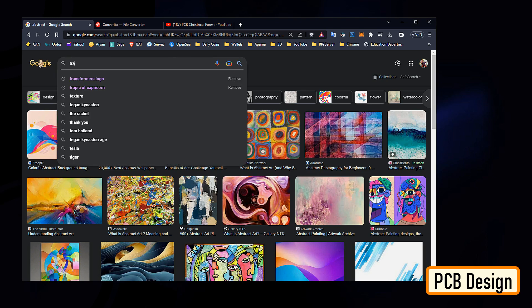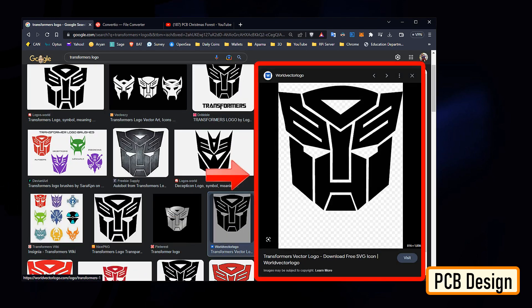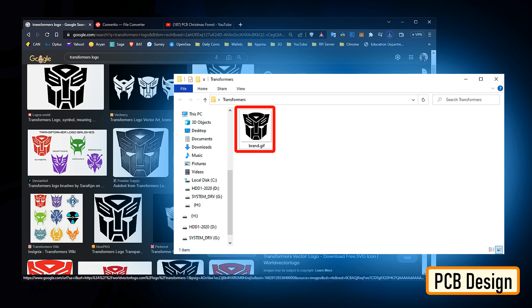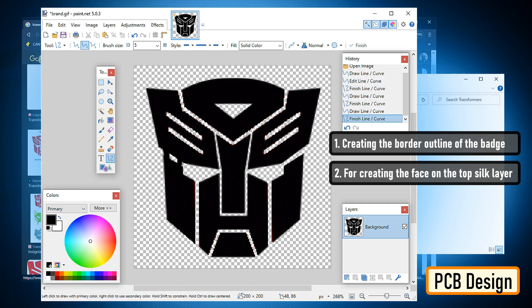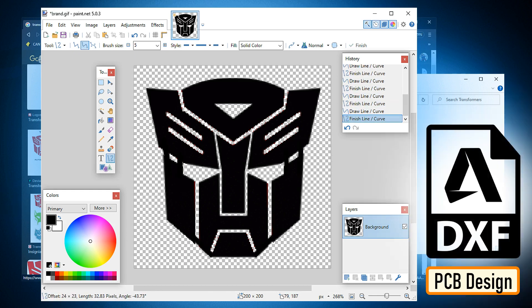To start the designing process, I need a transparent PNG image of the Transformers logo. So I went online and did an image search and downloaded a black and white image of the Transformers logo. Using the paint.net application, I opened up the PNG file. This image will be used for creating the border outline of the badge and also for creating the face on the top silk layer. To generate the border outline, I need a DXF file.